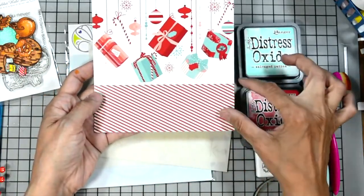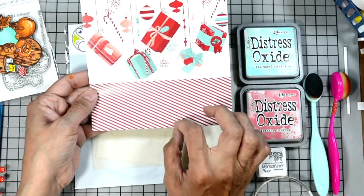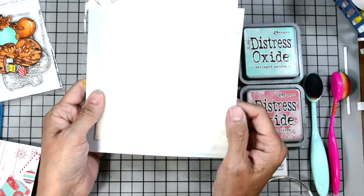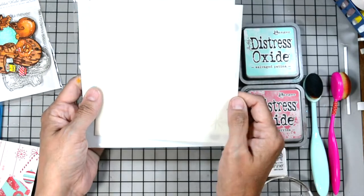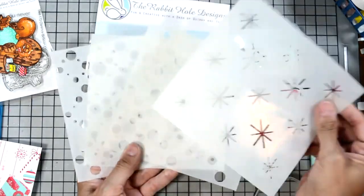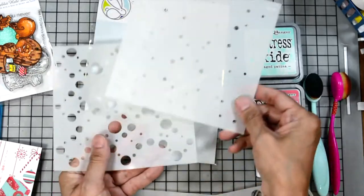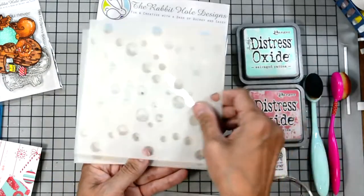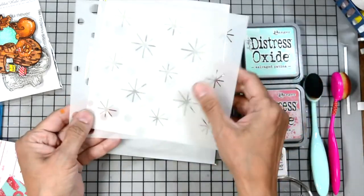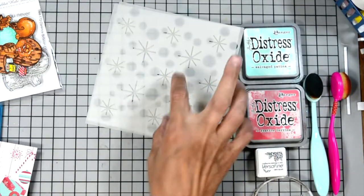I'm going to use some pattern paper here from Rabbit Hole Designs. It's got a diagonal stripe on the bottom and presents on the top — I'll use the diagonal stripe. I'm also going to be using our new mid-century modern stencil, which is a four-layer stencil. It has an asterisk shape and several different dots. I'm just going to use two parts of this stencil today — the little asterisk-looking part and one of the dots.